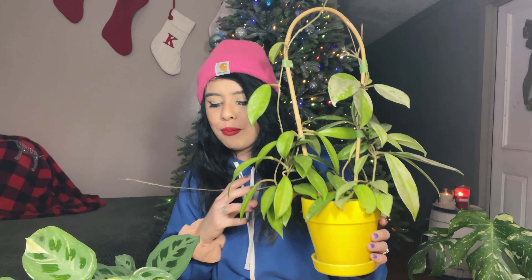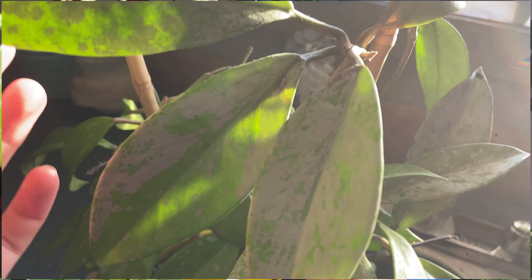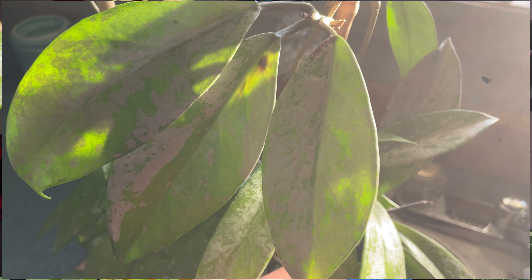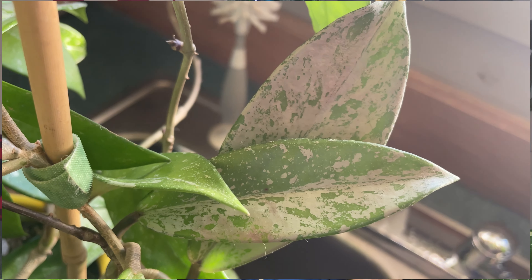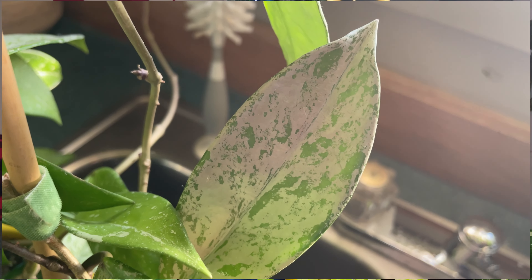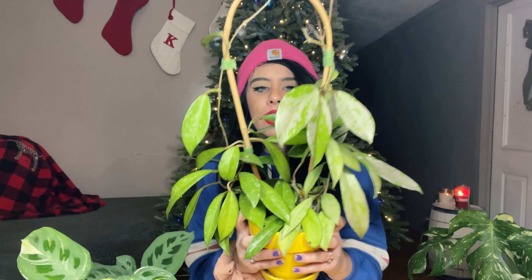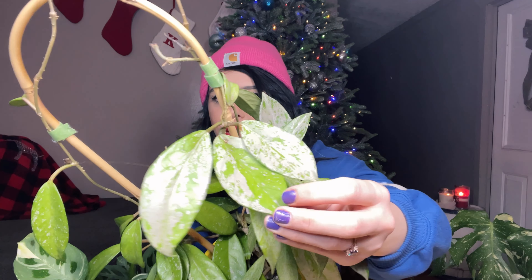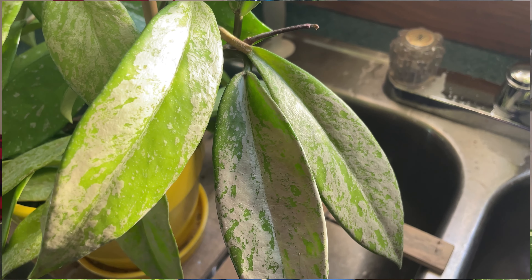Right off the bat, let's start with this guy. I don't think I've featured him on my channel in a very long time. This is one of my first ever hoyas — a Hoya pubicalyx splash. I'll try to get some up-close footage, but the lights are very bright. Just look at the splashing. This plant has been a decent size for a while, but it kind of stopped growing. I believe it needs to be up-potted — it's pretty root bound. It needs a larger pot.